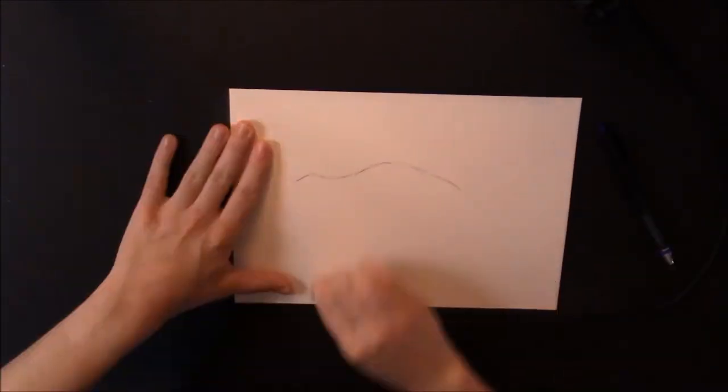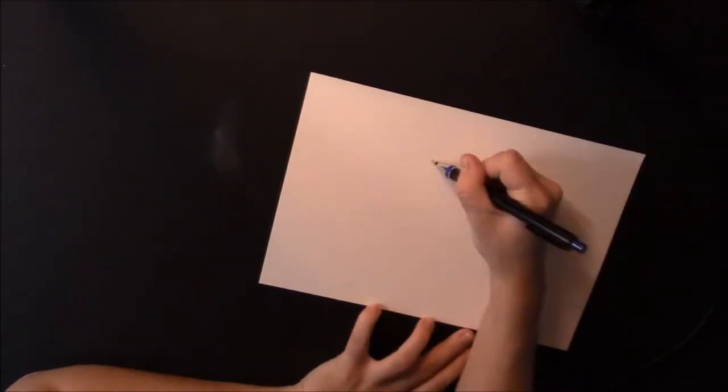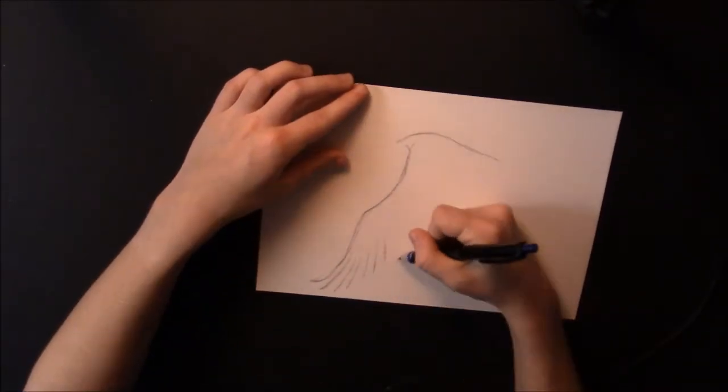Hello, I'm Emma Louise and welcome to my video. Now this drawing goes against everything I thought I knew.